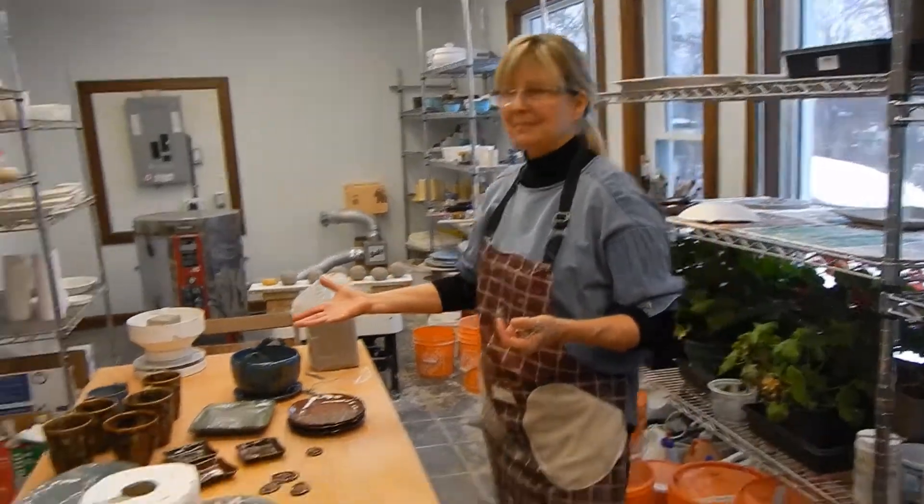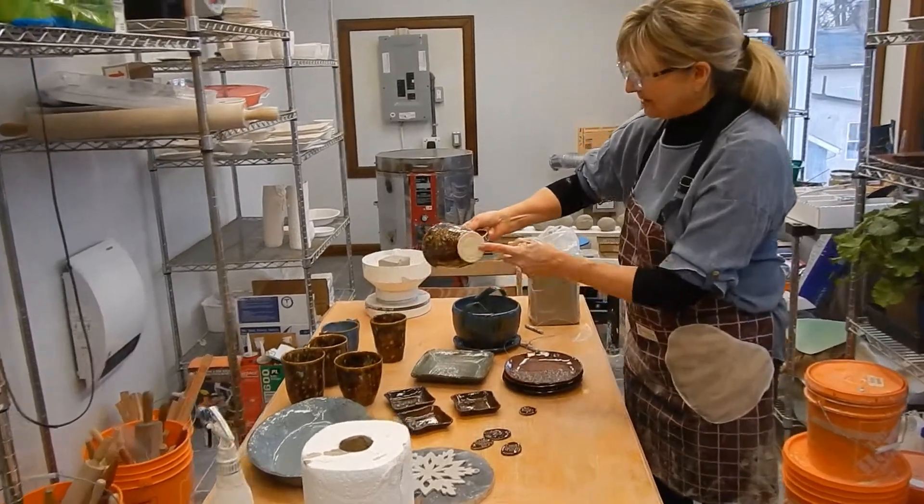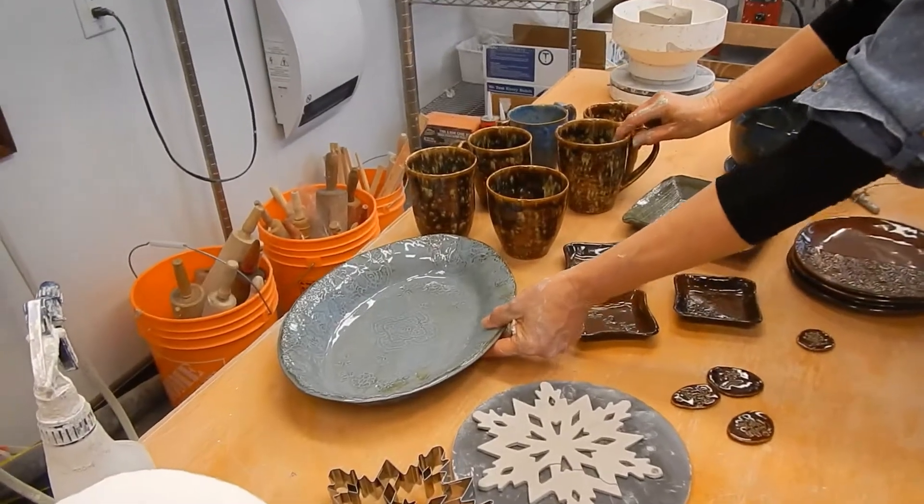These are some items I pulled out of the kiln yesterday with some of my new glazes. I found them really, really exciting colors — a lot of fun pulling these out. It's one of my favorite colors: stone denim.